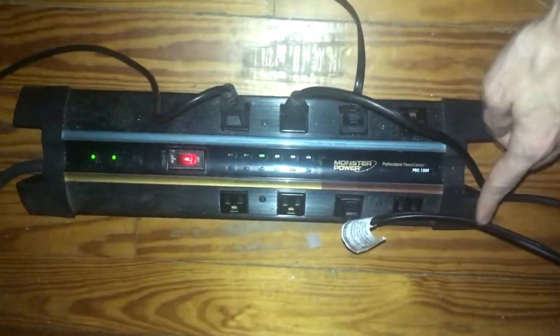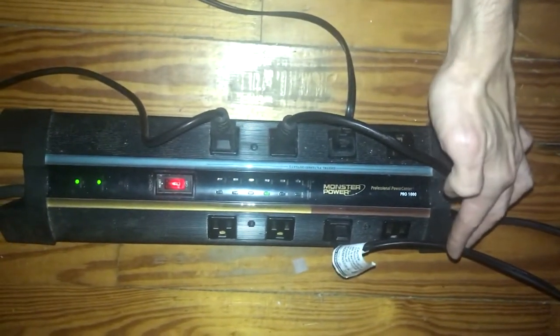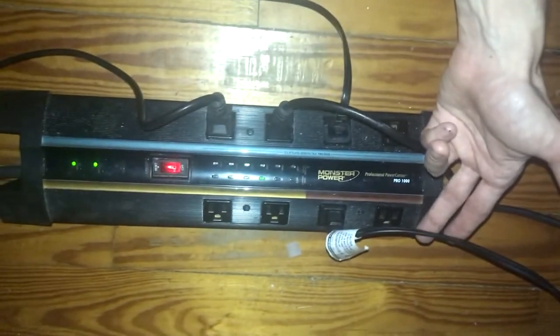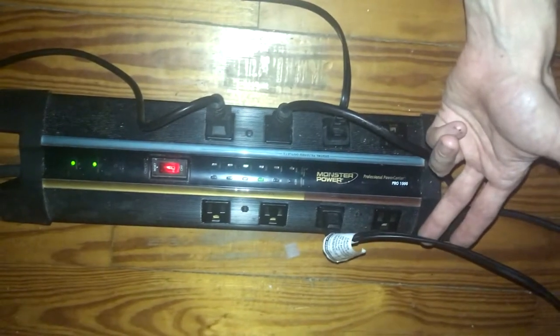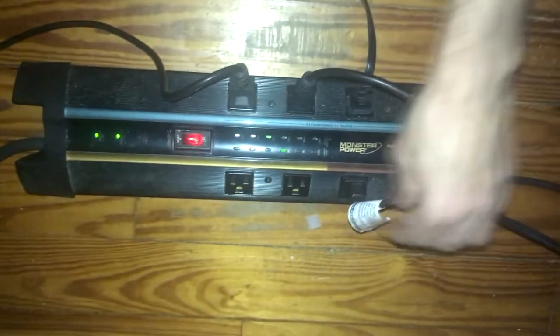Over here are the analog outlets, and one of the reasons I picked this out was because I originally had a music studio and some of my gear was analog powered. It says it has better power delivery for analog systems opposed to digital — if you believe that type of thing. I haven't done any thorough testing with it.